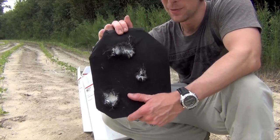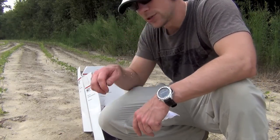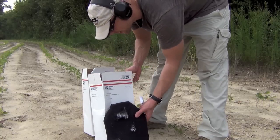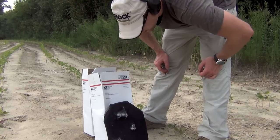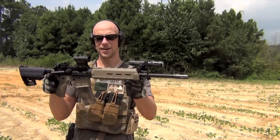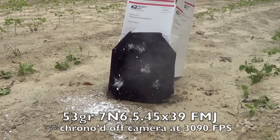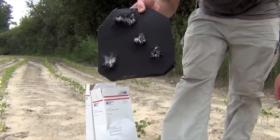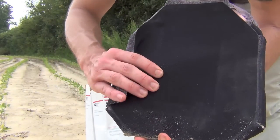That's most of the rounds I brought today, but I have some 7N6 which is pretty hot stuff. The 7N6 - as many of you know - is called the poison bullet, but it's also a very fast bullet, coming out of the barrel well over 3,000 feet per second, and speed is the enemy of armor. That 7N6 is coming out of this 16-inch Spikes 5.45 upper. It held up to that round just fine - looking at it here, you can see where it entered, and the back is still intact with no penetration, just a little deformation.